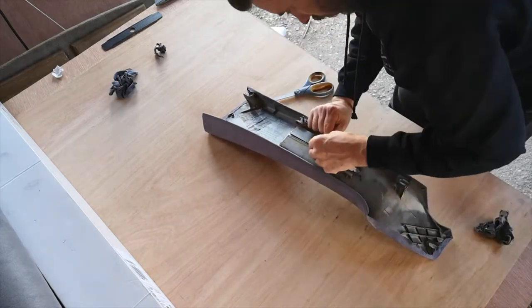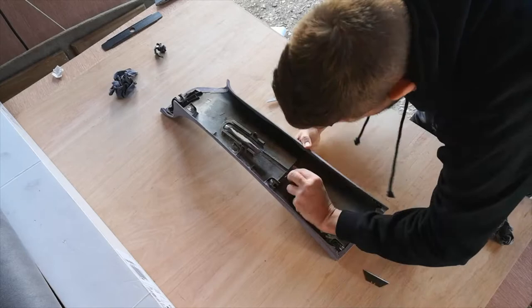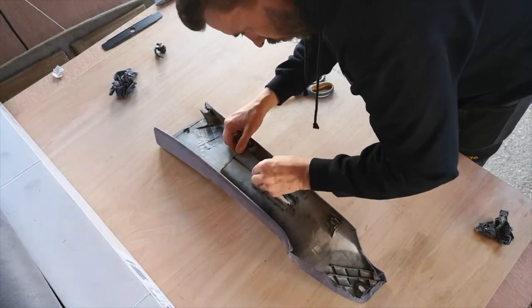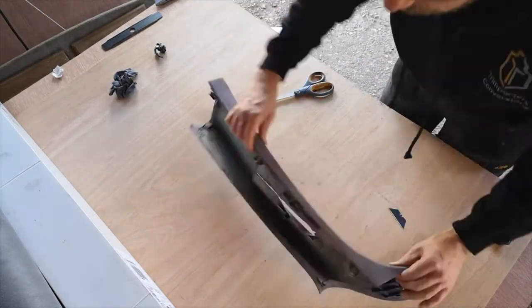Now we can look to get these holes cut for the middle — for the seat belt — cutting as close to the centre as possible to allow enough material to be folded back around behind and under the trim panel.